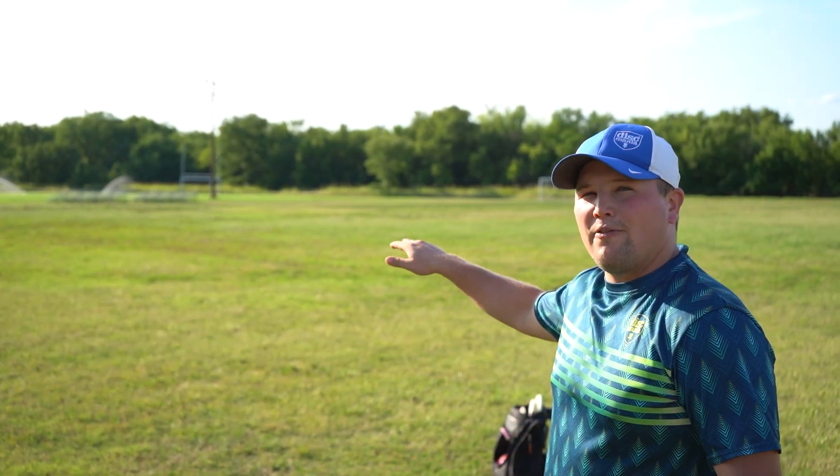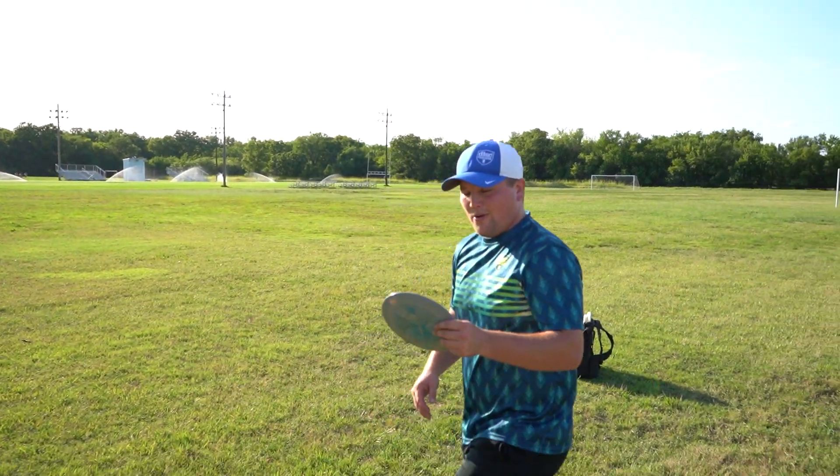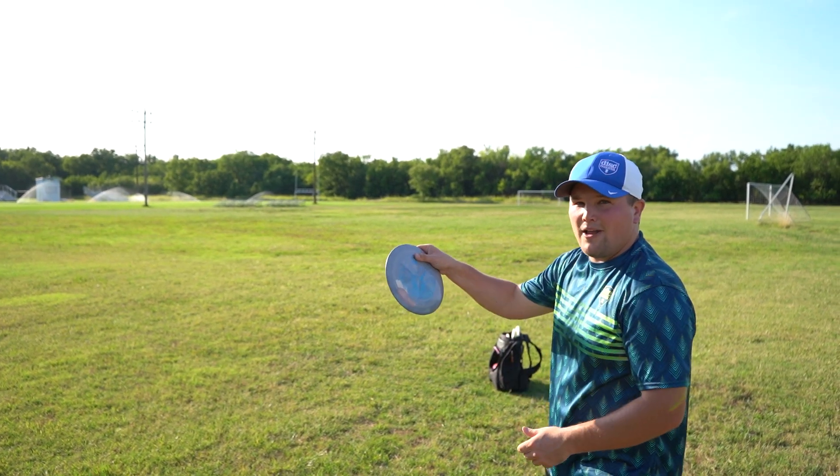Alrighty, that was a typical C-line DD3 flight — a straight to overstable finish, about 390 to 400 feet. Next we're gonna throw the new Cloud Breaker. It's a slightly different mold, a little bit less aggressive edge than the DD3. Let's see how it flies.